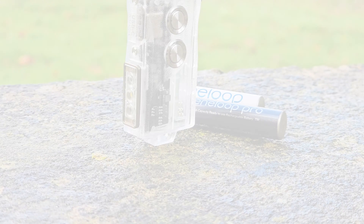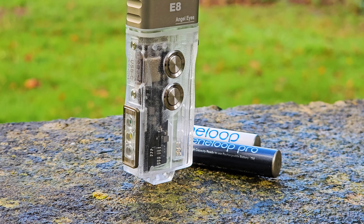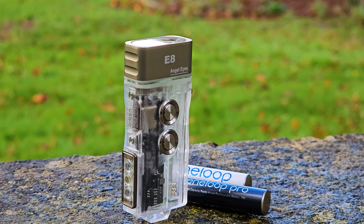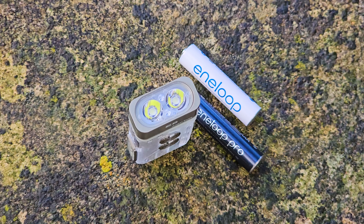Packaging is excellent thanks to this branded box. With it you get plenty of accessories: two keychain rings — a thick and a slimmer one — then a pocket clip, followed by a spare Type-C rubber cover.